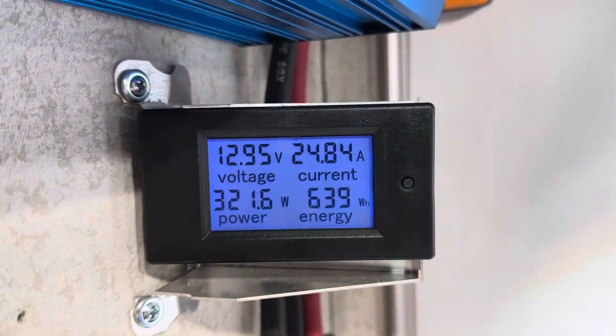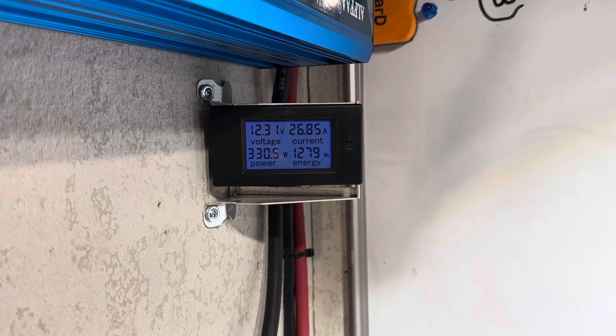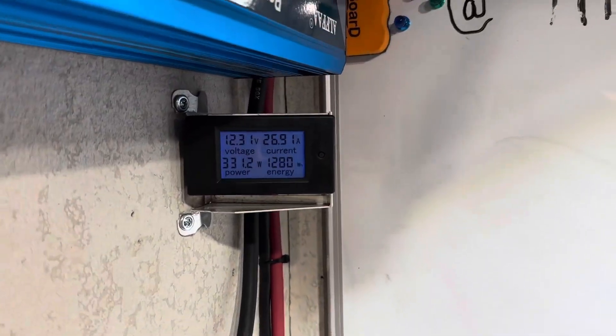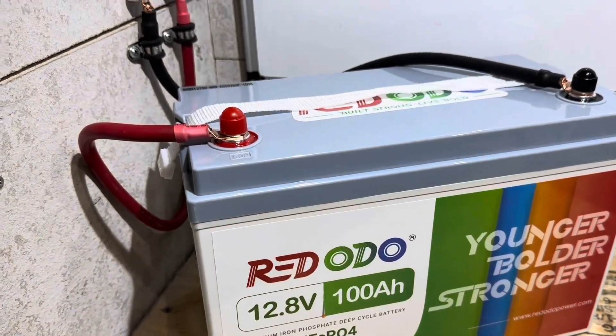12.95 volts under load — right at the halfway mark. Coming up on the 100 amp hour mark with the Reddodeo battery. Right there — should be rolling over. And it rolled over: 128.0. So there's our 100 amp hours. Keeping the pull going to see how much more it's got left.